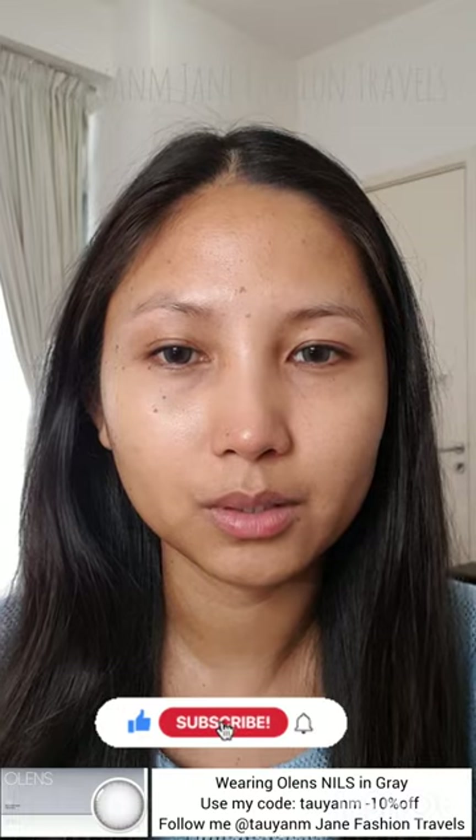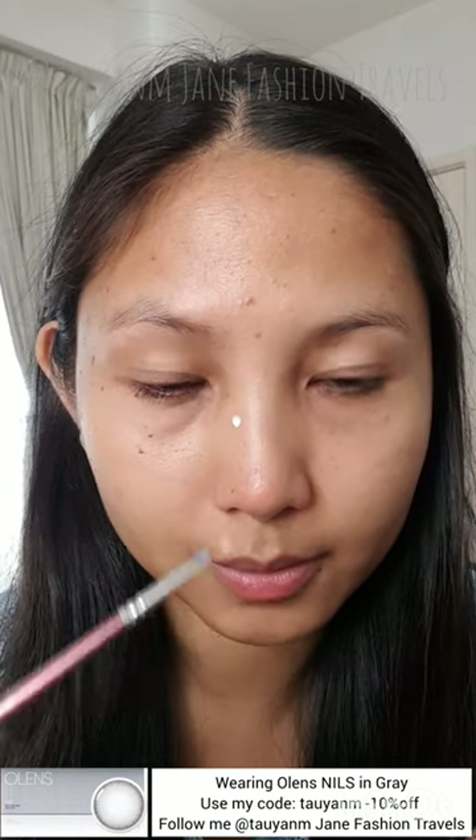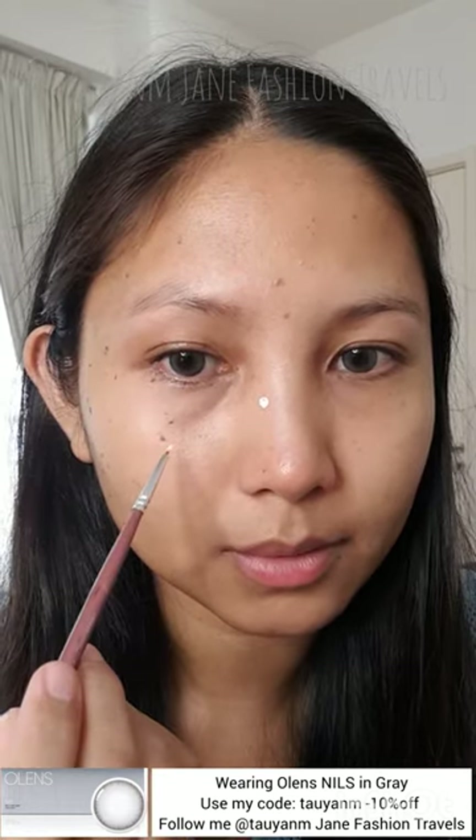So let's do a quick makeup. I don't know if I should wear a foundation or not — maybe I'll just draw on my face. I'm going to be doing a blue, a white, and a blue, maybe just around white. Maybe here and here.